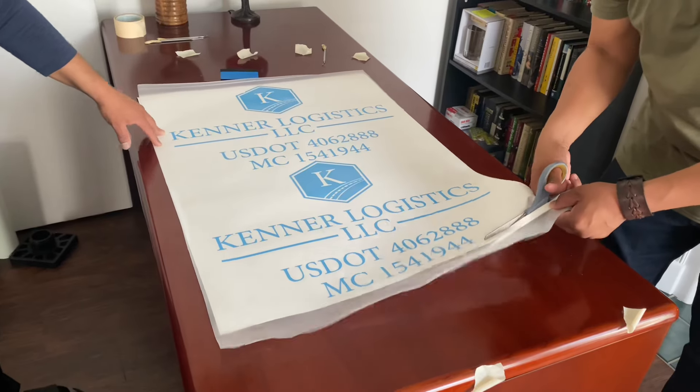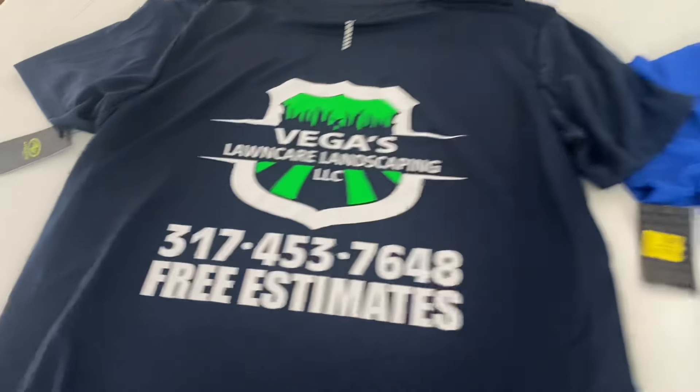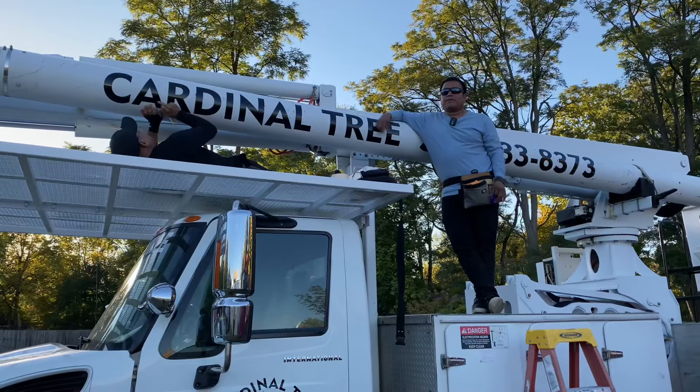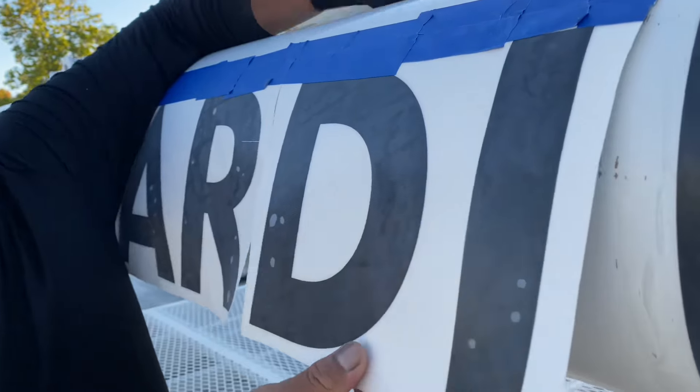We had so many projects — signs, t-shirts, car decals — and this machine came in perfectly because those projects were really big. Even today, after seven years, me and the guys can tell you that we are very happy we made that choice, whether it was luck or whatever.